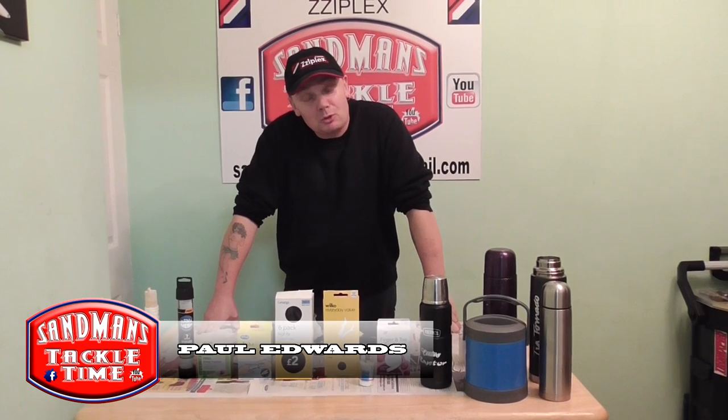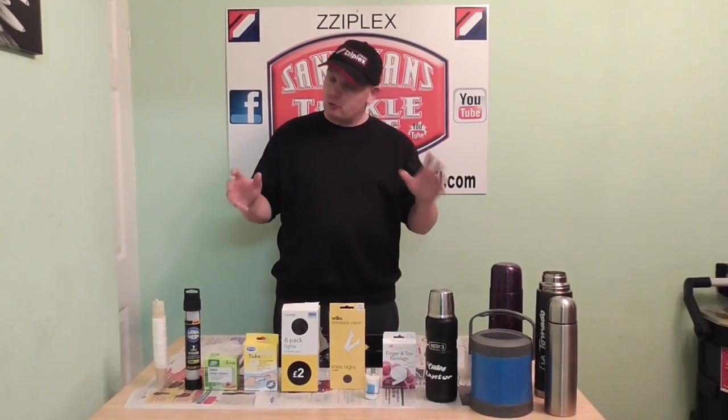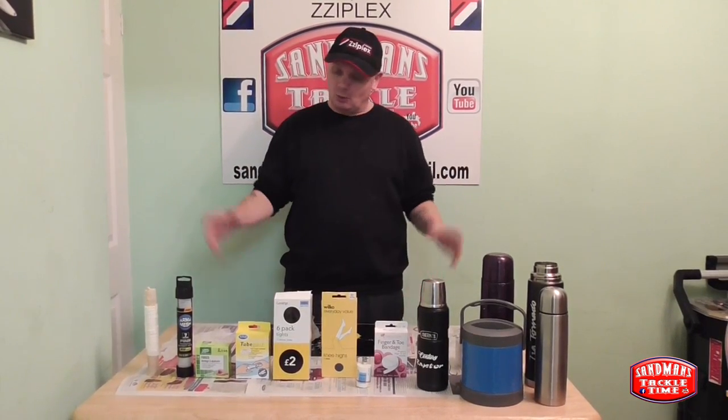Hello people and welcome to yet another episode of Sandman's Tattle Time. Tonight we've got one on cart for all the cod hunters out there, for all the cart lovers out there, and for those that have heard of cart but have never used it, this one's for you.